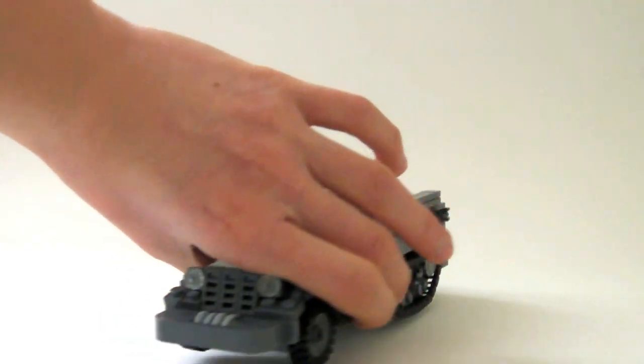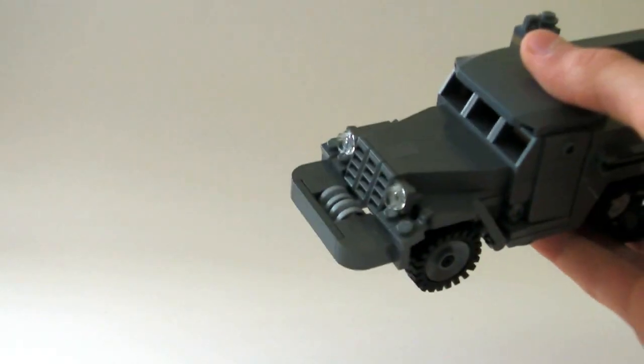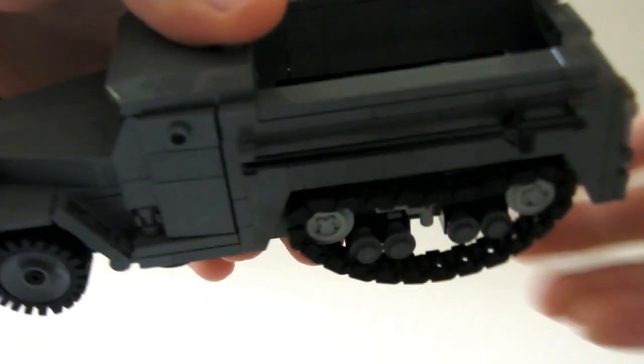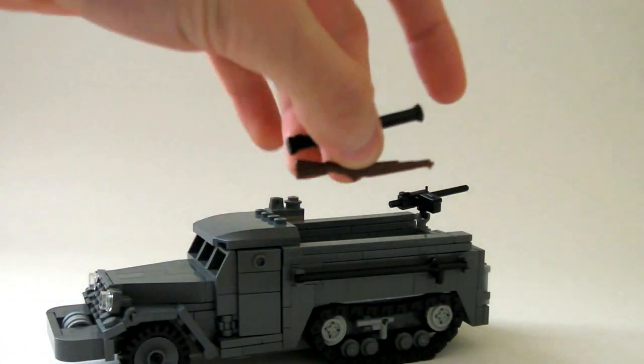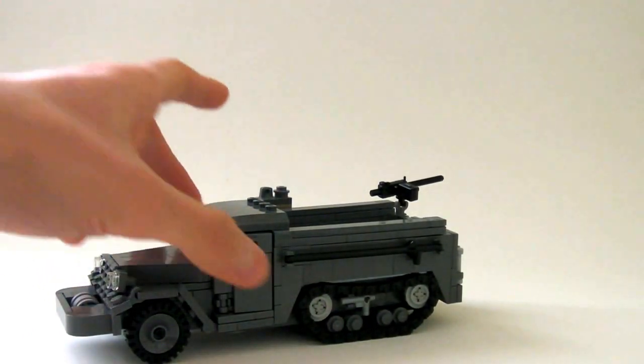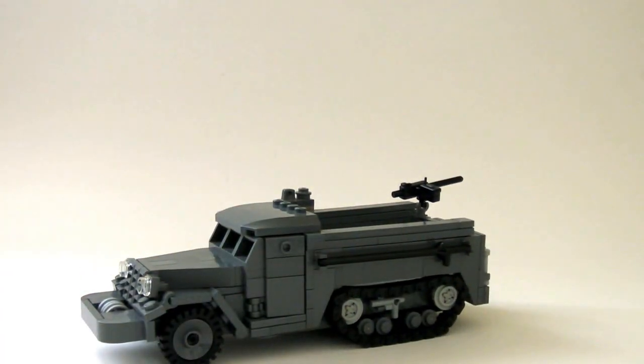Before you guys go, I do want to show you how strong this model is. I'm not going to drop it, but I will shake it really hard — I'm actually shaking it. See, nothing breaks. It's a really strong model. I did take off a few loose pieces beforehand so they wouldn't fly off, but yeah, it's a really strong model.